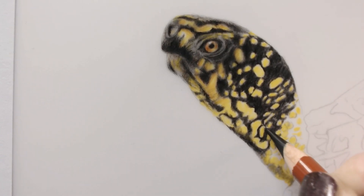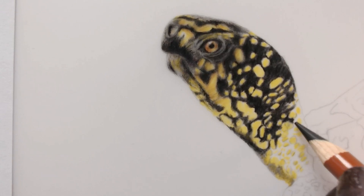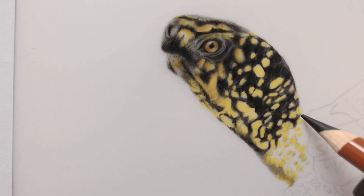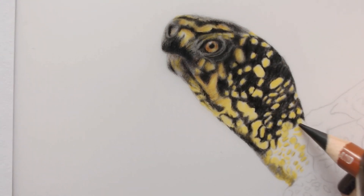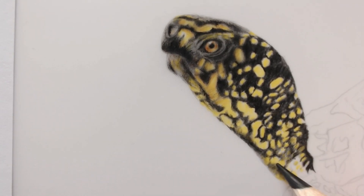I decided to draw the box turtle on graphics drafting film, a surface that I've been playing around with for quite a long time. It's a really smooth surface but takes quite a lot of layers, which is surprising considering its smoothness. I've used three brands of pencils on this: the Luminance, the Polychromos, and the Derwent Drawings. The Derwent Drawings are the most gorgeous pencils for using on drafting film — they're wax-based, very soft, have quite a thick core, and a really rich pigment, so the black is really black.